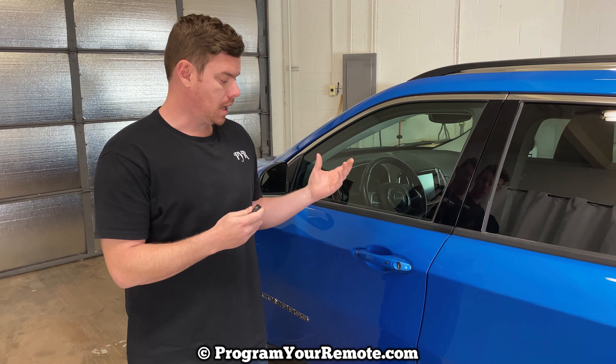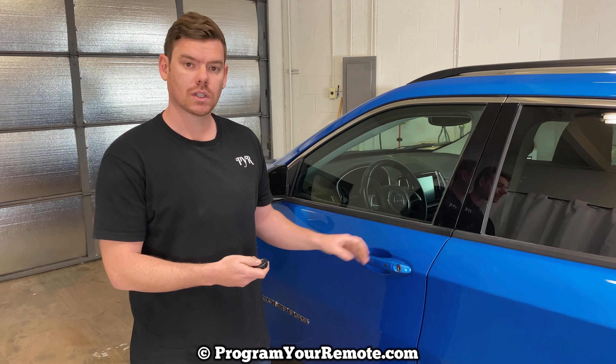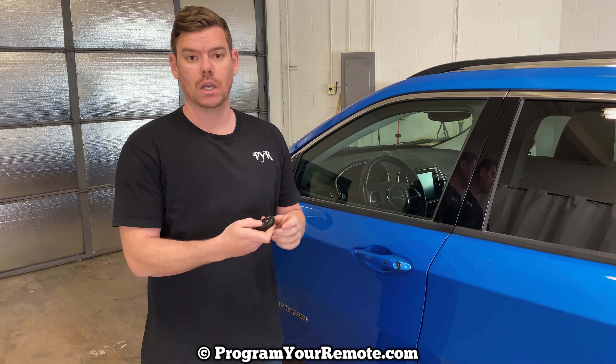And in this situation, our car's locked and the key fob's not working. So what we're going to do is take the emergency key out of the bottom, which I'm going to show you how to do in just a second.